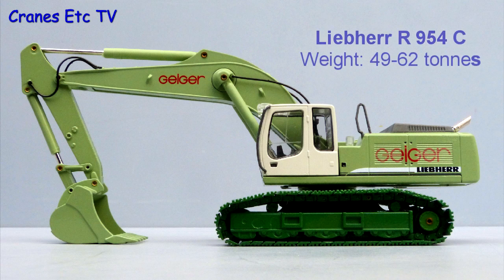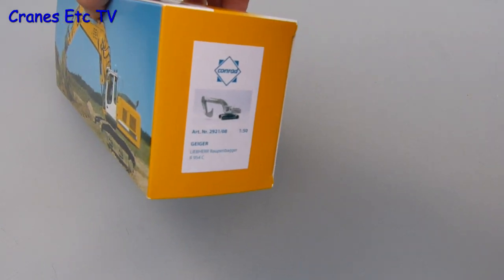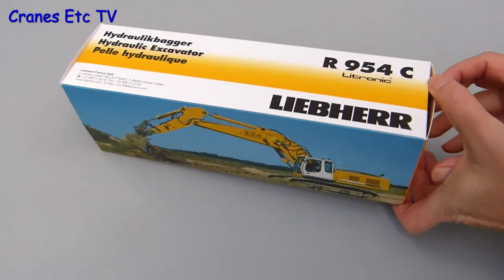The Liebherr R954C has an operating weight of between 49 to 62 tons depending on configuration, and this model is in the colours of Geiger, a German construction company. It comes in the standard Liebherr branded box with just a label at the end showing that it's the Geiger version.